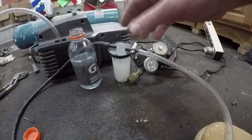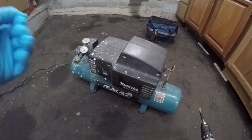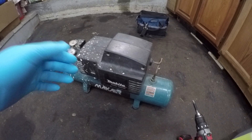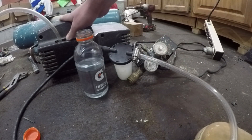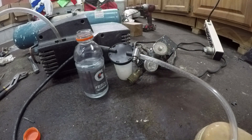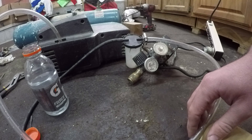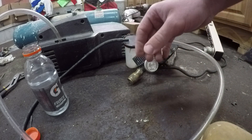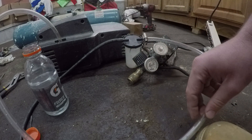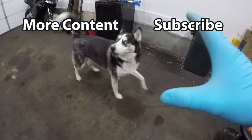So there you have it. With a little ingenuity, a $5 fitting, and a $10 bottle of sealant, we've taken this Facebook Marketplace find of a $25 air compressor and changed it into an unreasonably effective vacuum pump that can probably outperform most of the models under $500. So take this as your reminder to go out and try something absolutely ridiculous, splash in a little bit of ingenuity, and save yourself some money on the way. Hopefully this helps you out, and thank you for watching. I'll see you next time.